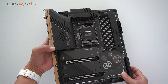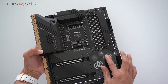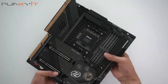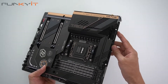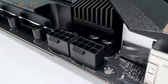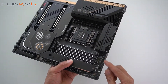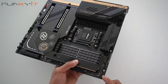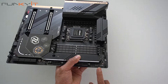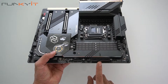It features the distinctive Taichi design with a gold clockwork cog aesthetic. Starting at the top, we have two PCIe power connectors — two 8-pin connectors — for the motherboard. Along the top edge we have three fan headers for cooling and two headers for ARGB 3-pin.